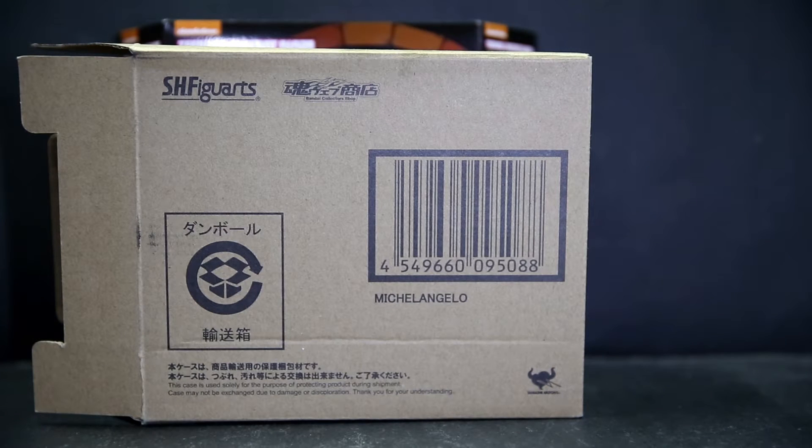Hello and welcome to another SH Figuarts review. All four turtles are now complete from the classic line with the release of Michelangelo, the last of the four turtles. But that's not the last Ninja Turtle thing — they have teased a Shredder Figuarts which might actually be the first ever decent Shredder from the classic cartoon in figure form. There are no dates mentioned about the release, so who knows if it's just a showcase or if they'll ever release it — I hope they do.